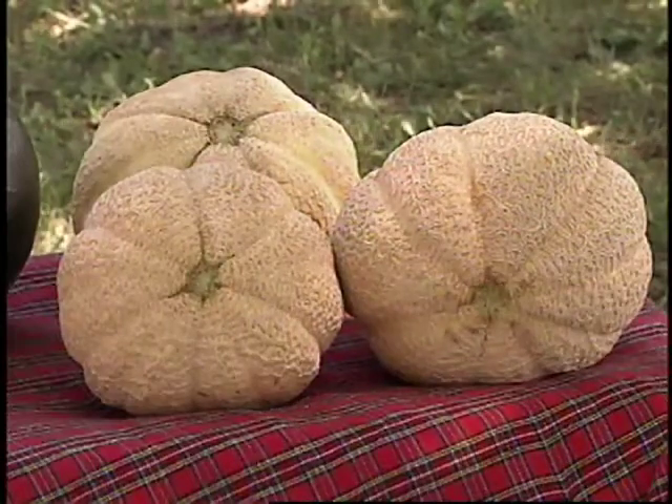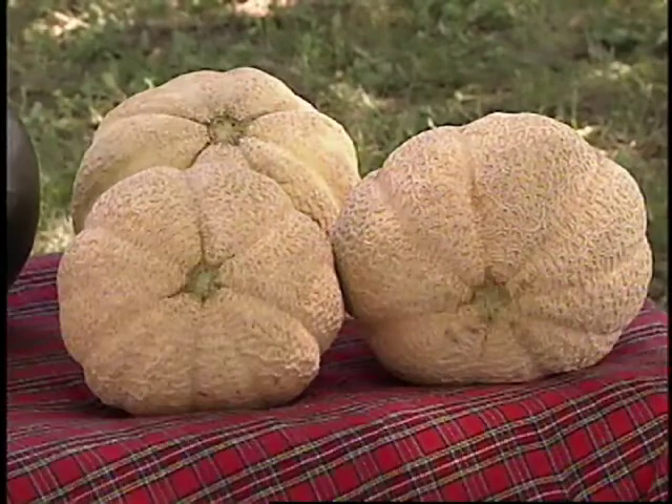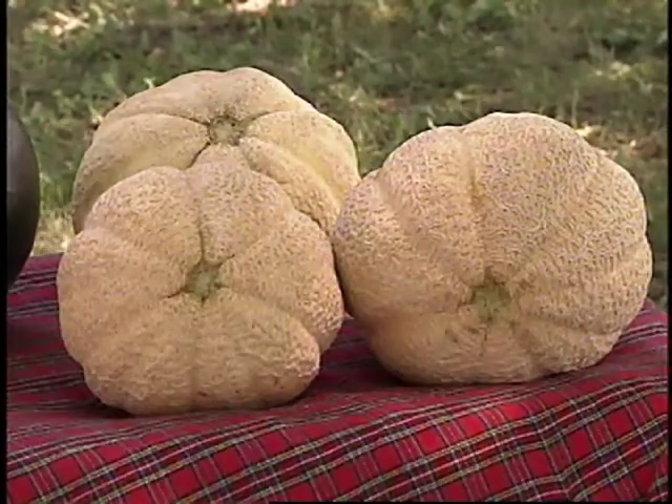However, the homeowner can grow musk melon and watermelon quite easily. With both of those, you can either just direct seed in the ground, or you can possibly start transplants if you have access to a greenhouse or even a sunny window.